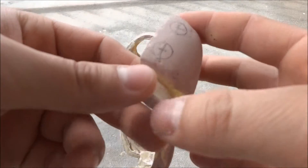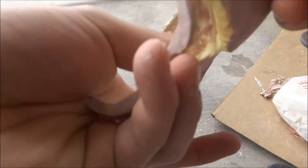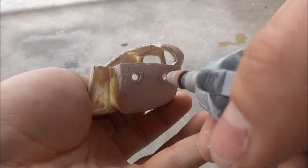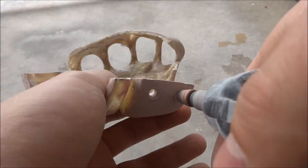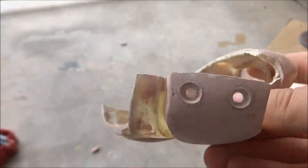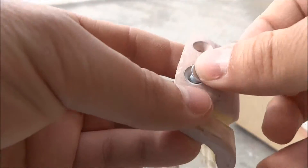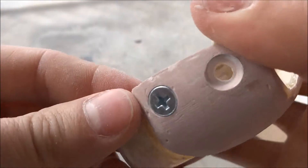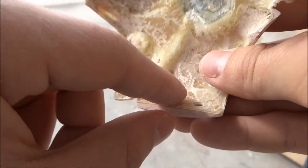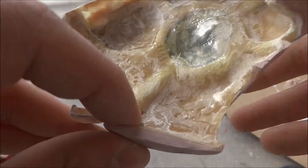I'm going to go ahead and drill the two holes for the countersunk screws. So there we go — fits pretty flushed with the glove. I'll have to sand off this back area just so the part that's sticking out will be as thick as the nut will be.